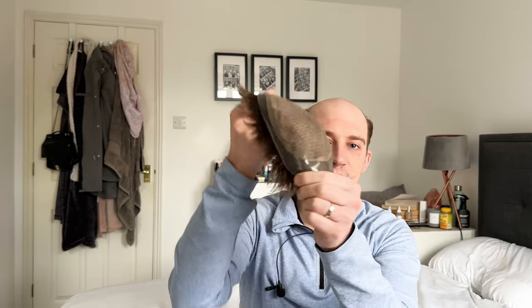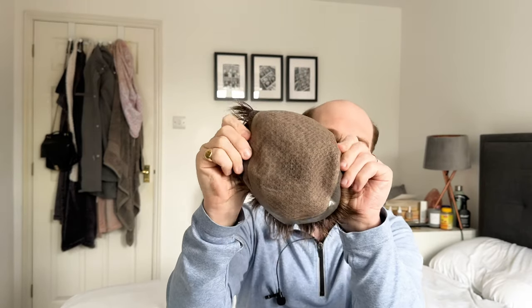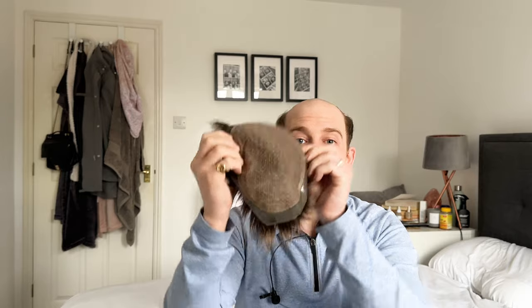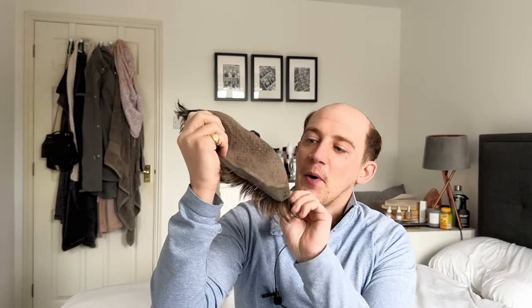You need that robustness. It gives comfort as well, which I really like, because you have the silk base which is really cozy and snug. Around the sides you have poly which goes all the way around. It might look a bit small because this has been cut to the shape of my balding area on the top of my head. Originally there was a lot more poly, but because my balding area is about six inches side to side, naturally you're going to cut off some of the poly.